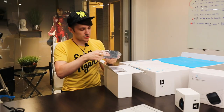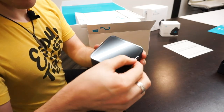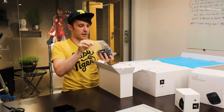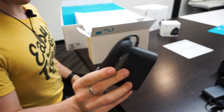So these are the base stations. There's one — we're gonna peel that off. Then we got the power adapters for the base stations: one power adapter, two power adapters.